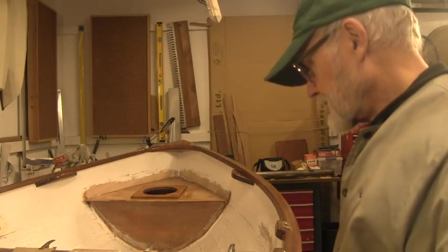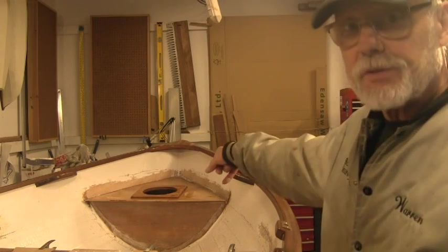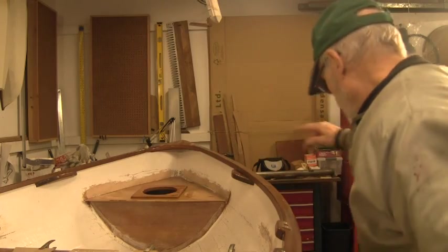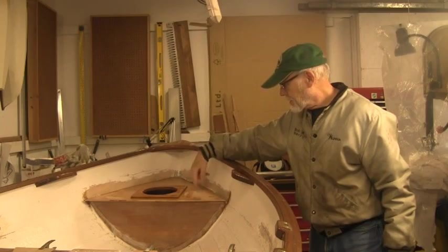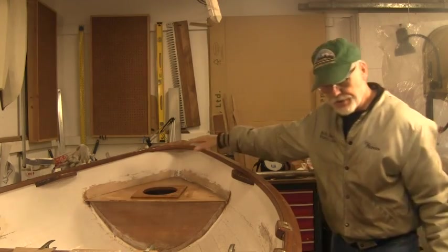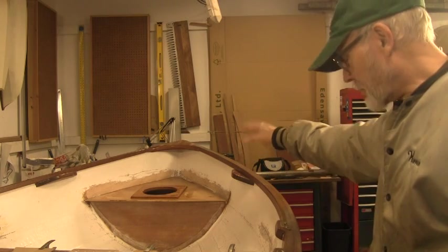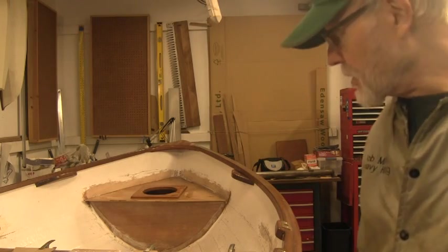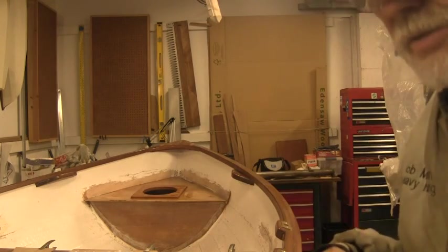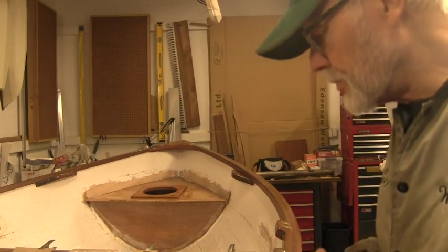Got the edges all sealed off and everything, and you can see the bow hatch up there. I completely coated that exterior plywood, the fir plywood and everything. I'm going to paint the insides of those containers and those hatches, or compartments. I'll get it right before I seal them up, and I'll put some tape along the edges to keep the paint from covering up the spot that I want to epoxy to.